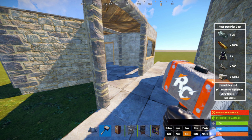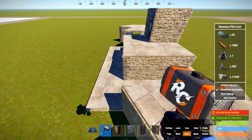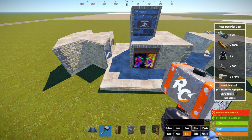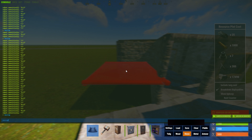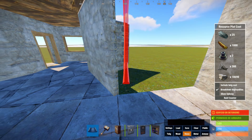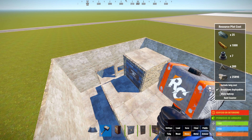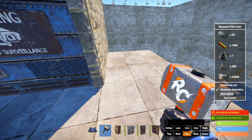Y esta sería la entrada. Repetimos ahora esto en el otro lado. Una vez hecho, quedaría algo así. Ahora vamos a empezar a levantar las paredes de aquí, vamos a levantar las dos alturas. Vamos poniendo simplemente paredes normales. Una vez hecho, nos quedaría algo así.